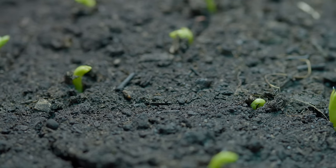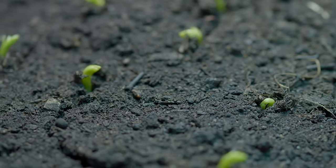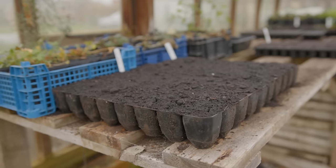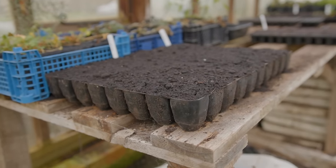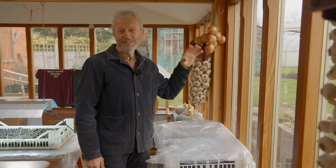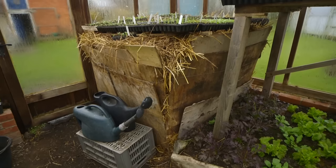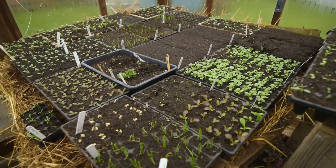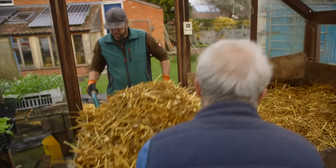If you had electricity in a greenhouse, you could buy one of those electric heat mats and have your trays sitting on that to help the seeds to germinate. What I'm doing is different — my greenhouse is off grid so I don't have the possibility of an electric heat mat in there. I actually make a hotbed, and in February a good time to start with something like that would be around the 20th.